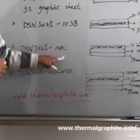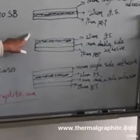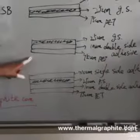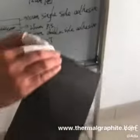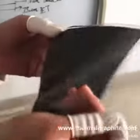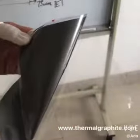Let's look at the third one. The structure is like this: on the top is the 25-micron graphite sheet, then 10-micron double side adhesive, and then 75-micron PET film. When you use the graphite sheet, remove the PET film and then on this side of the graphite sheet is adhesive. You can put this side directly on the heat source.